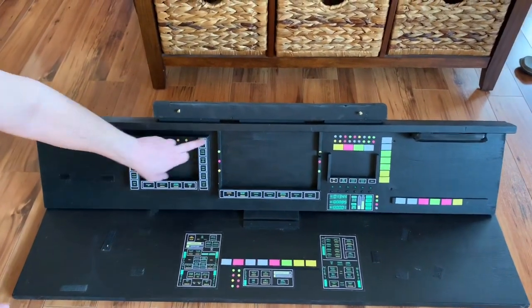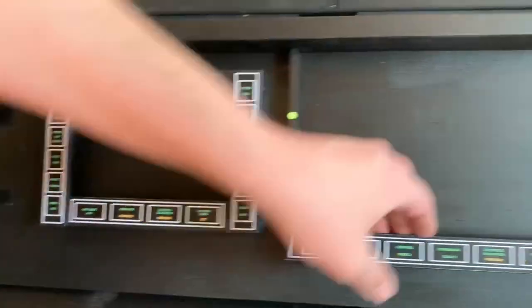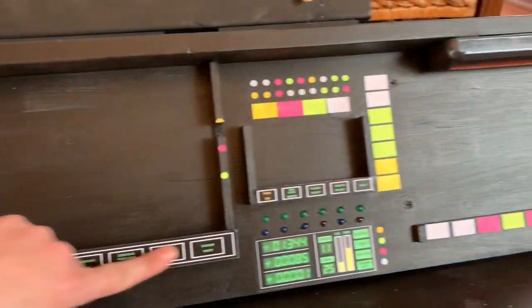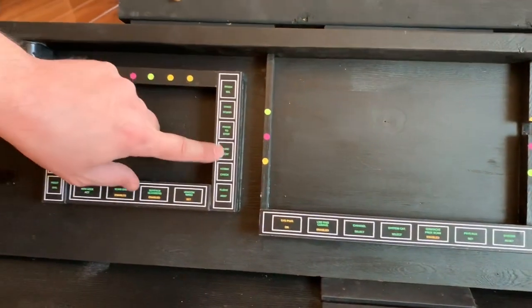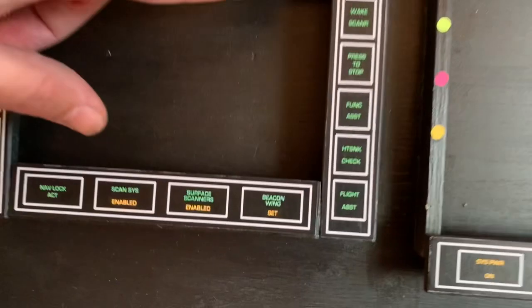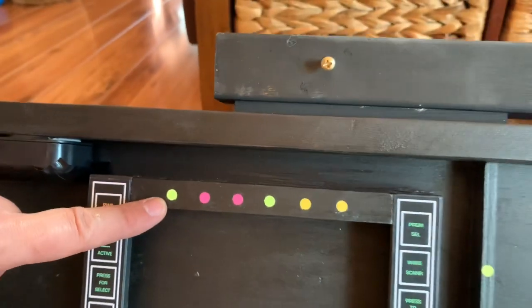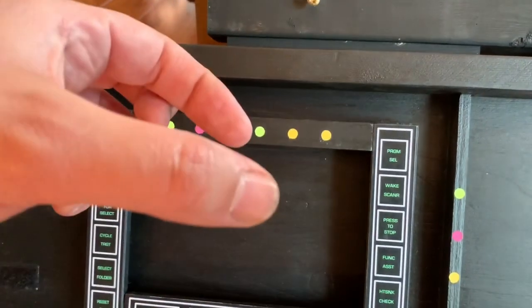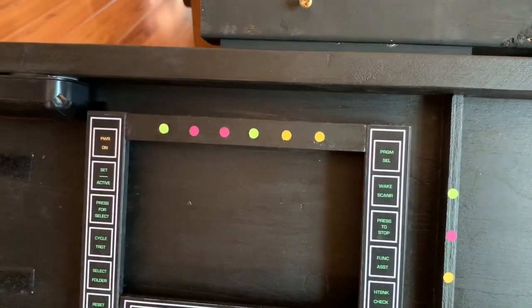I added more trim, more pieces of wood over here for specific reasons, and some more cutout false buttons that are all colored in with a highlighter. These little dots here are just from those little sticky pads — the notepad ones — and I just used a hole puncher to cut out a few of these.